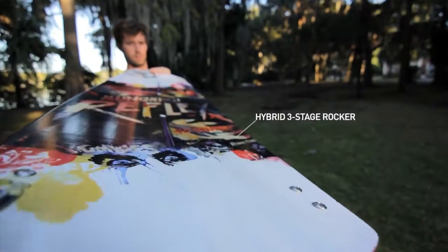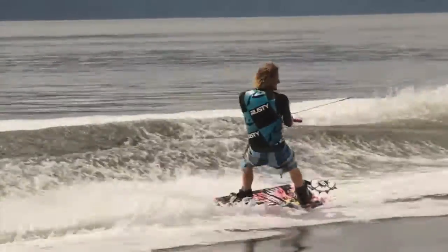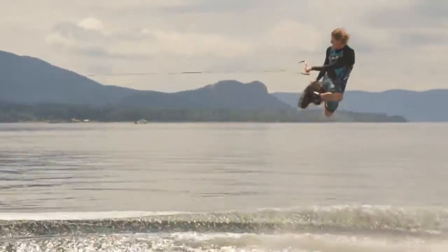The Reflex comes with a hybrid three-stage rocker pattern. This means it's really fast on the water when you're riding cable or rails, but also if you want to take it to the wake, it gives you a big explosive upward pop.